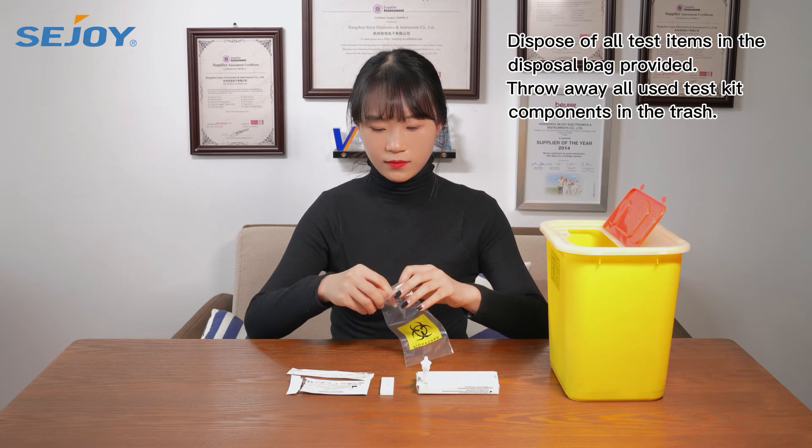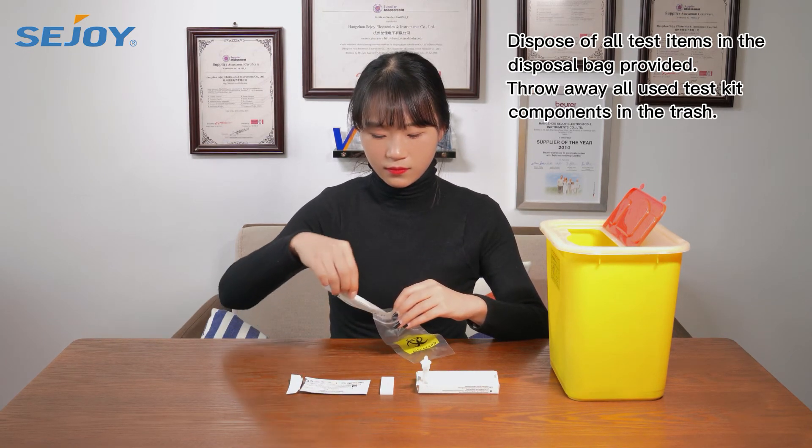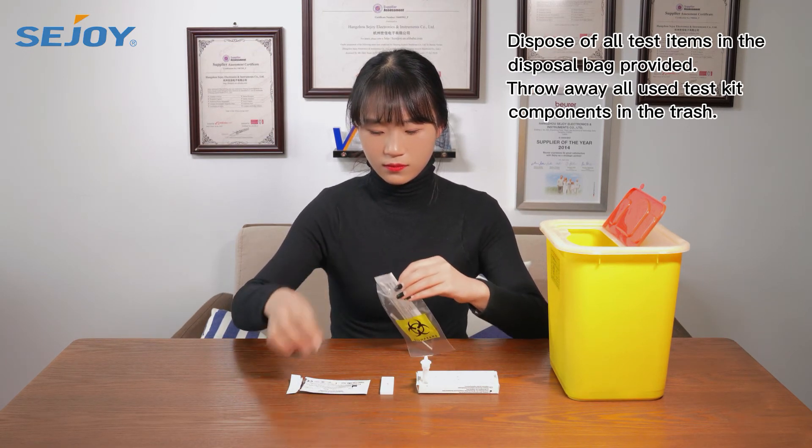Dispose of all test items in the disposal bag provided. Throw away all used test kit components in the trash.